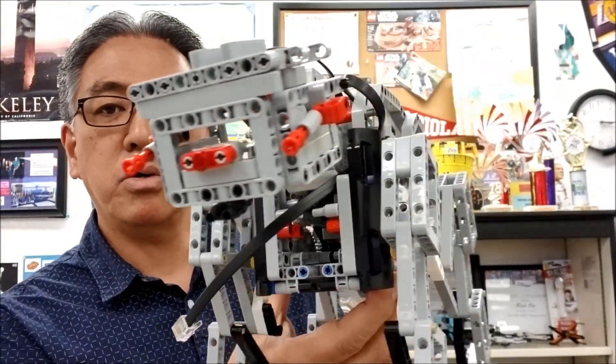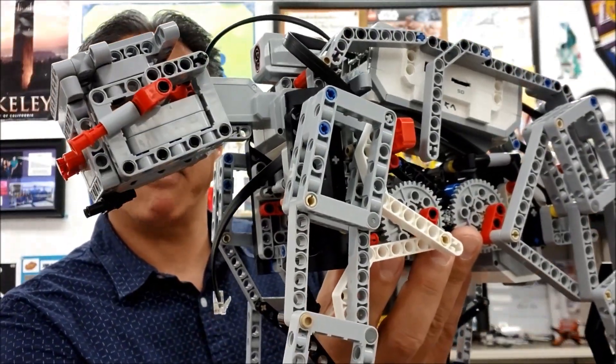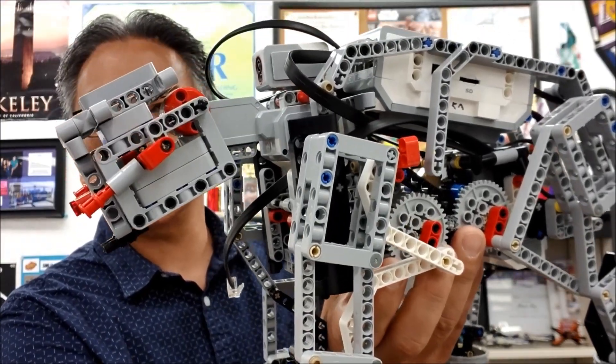So what I'm going to do is hook into my Mindstorms app and let you see this thing walk. Okay everybody, I'm here on the floor so we can see this Star Wars walker walk and shoot. This is going to be amazing. Let's check this out.